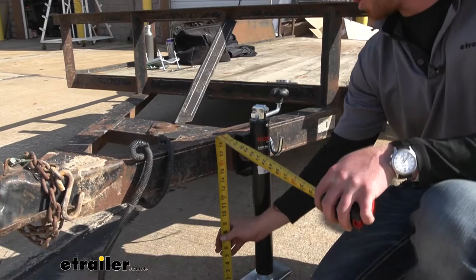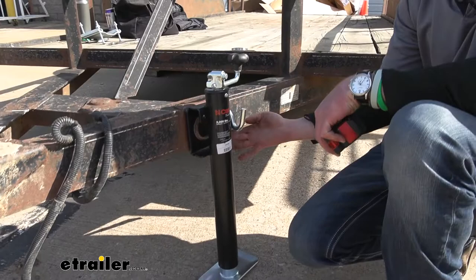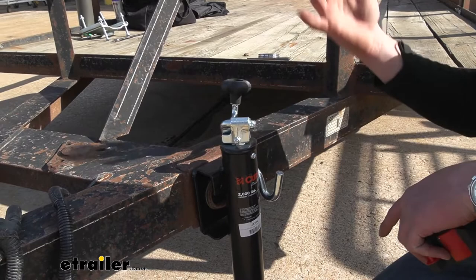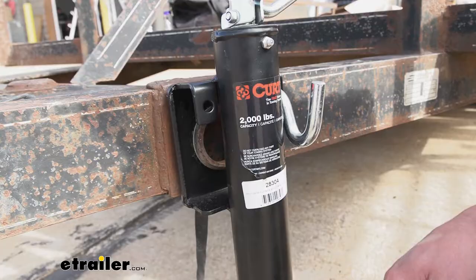From the ground to the bottom tube of our trailer it's about 14 and a quarter inches, and we're going to have a total lift with the Curt of about 15 inches from there. Right now it's completely as low as it can possibly go, so we can go 15 inches up from here. If you do have a jacked-up truck, I think that's going to be plenty to get it up onto your ball.